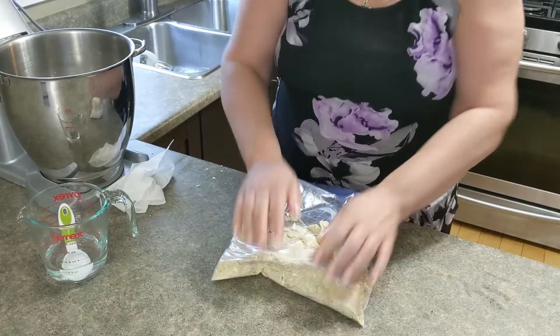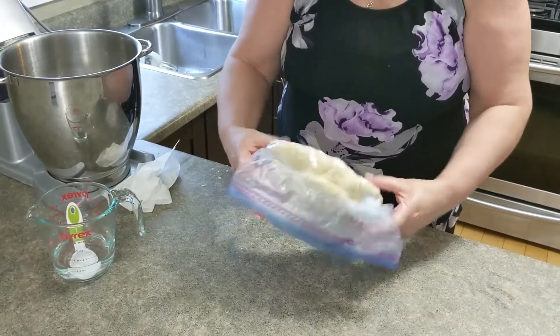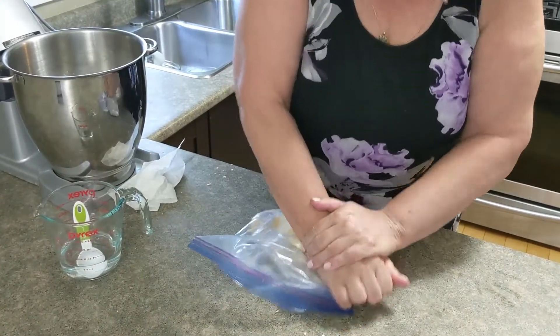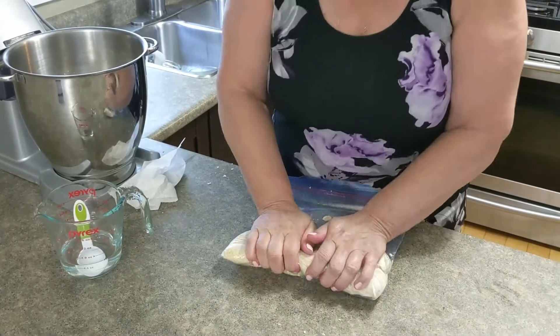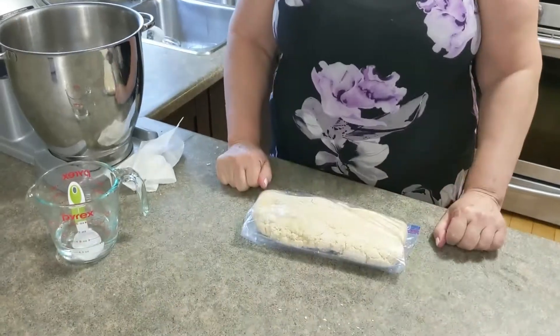As you will see, it comes together nicely and it doesn't make a mess — that's what I like about it. What you're going to do is fold it up and put it in the fridge for 30 minutes. After that, I'll be back.